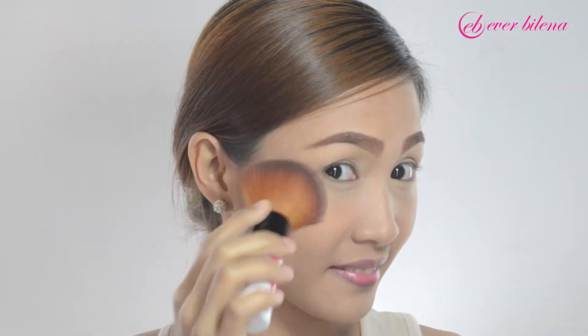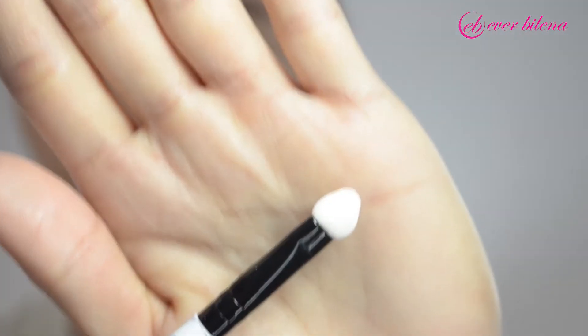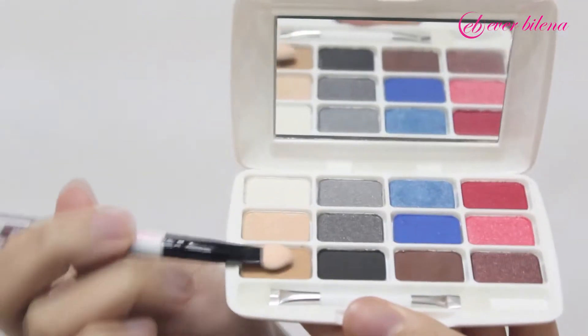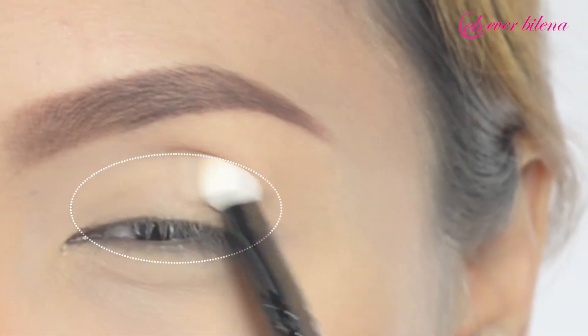Before applying eyeshadow, powder brush your under eye to easily remove falling eyeshadow residue. Give your eyes the Dramatic Summer Effect with Carline Eyeshadow 12 Shades. To apply the base, apply the light brown shade all over the upper eyelid, then lightly blend in a circular stroke.